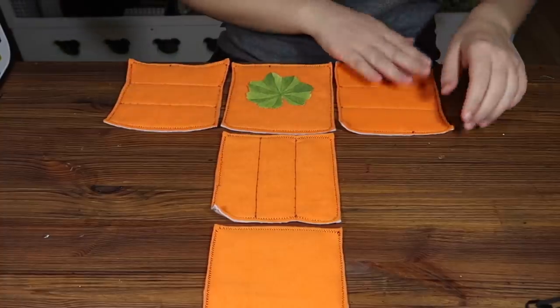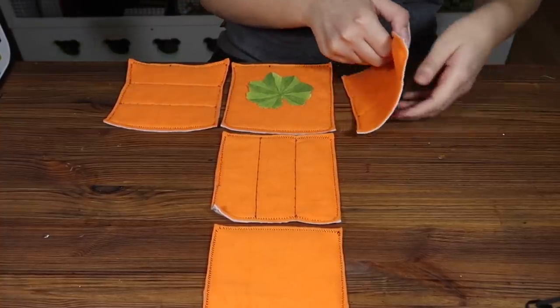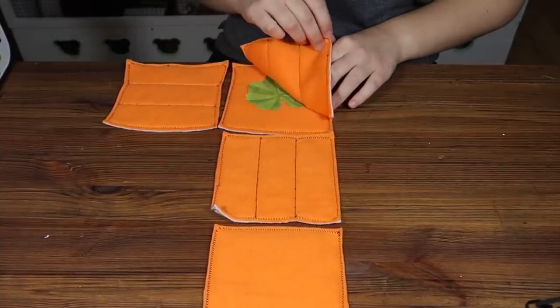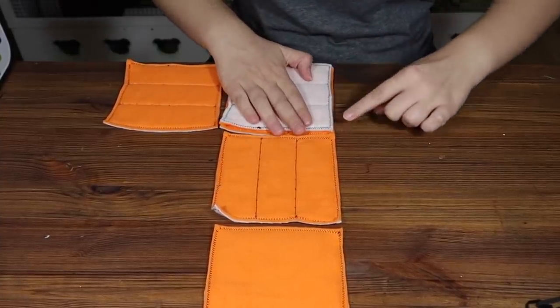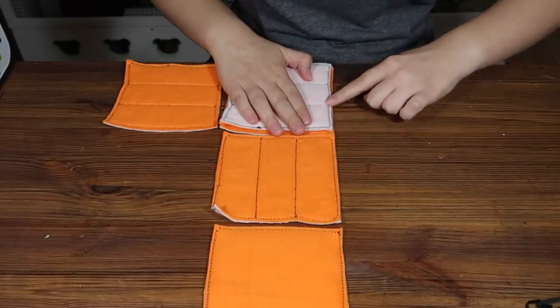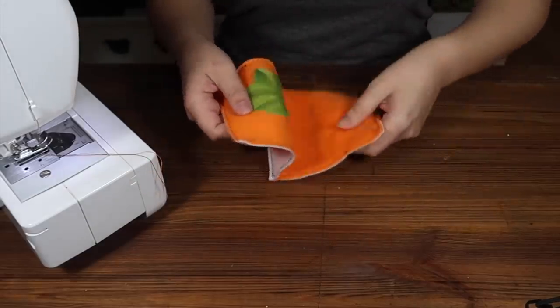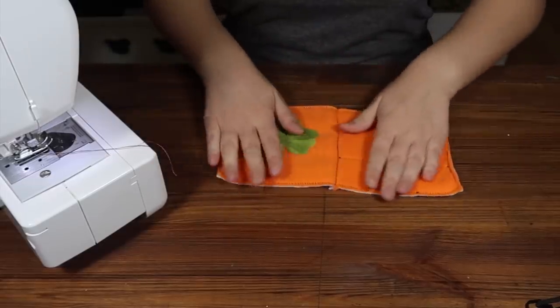We'll start with the side walls — fold one over the top so the two orange sides are facing each other, and sew along that one edge. Once they're stitched together and you open them up, you can see they are joined together nicely and sturdy. Then take the wall from the other side, fold that over, and sew along that edge too — and when you open that out, it's joined together very nicely.